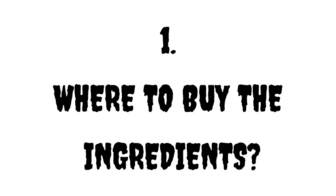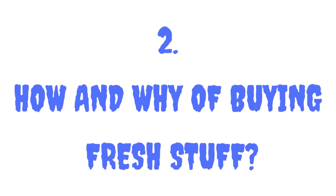Number one: where to buy the ingredients. The simplest option might be to get them at your nearest supermarket, but you may be able to find cheaper and fresher ingredients at a South Asian or Middle Eastern stall.